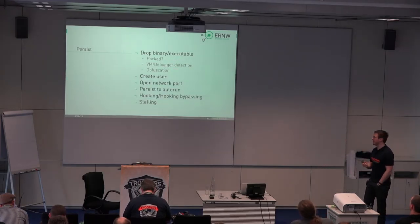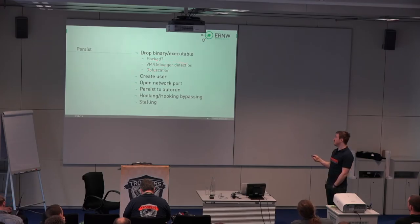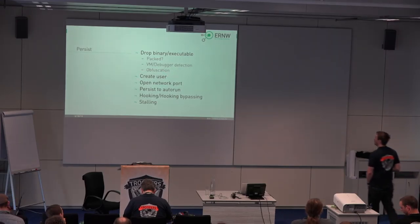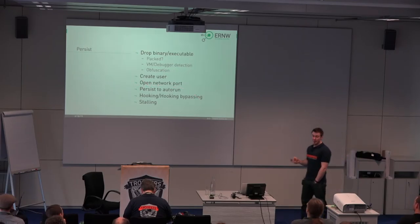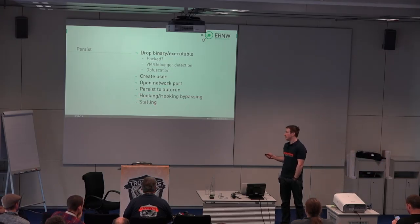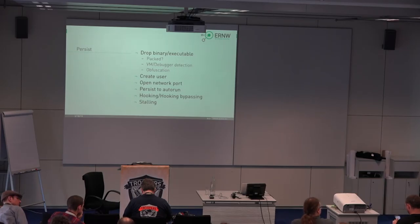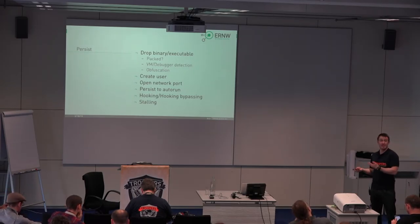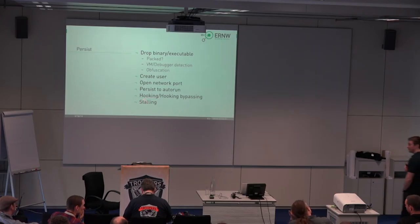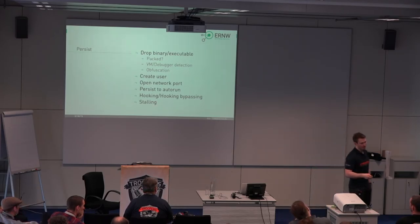If a file is opened, we want to see whether there's a memory compromise happening, whether ASLR bypassing is in place — basically ROP chains or stack pivoting — whether there are interesting ways to load an external library. A lot of malware samples don't load libraries the traditional way. Then heap spraying, and the first transition to the persistence phase: downloading further files. During the persistence phase, a binary or executable is downloaded and saved somewhere on the hard drive. Those binaries might be packed, there might be debugger detection, obfuscation, additional users created, open network ports for a bind shell, something written to auto-run, special bypassing mechanisms for hooking, and stalling mechanisms in modern malware that target exactly those APT protection solutions. For example, if you look at a malware binary for five minutes and nothing happens — that looks like a good sign. But if that malware waits for five minutes or waits for a certain event like a left mouse click, such an analysis solution would have a hard time observing the behavior.